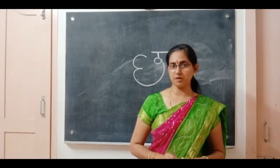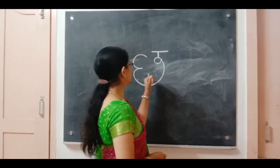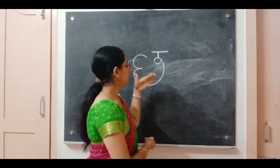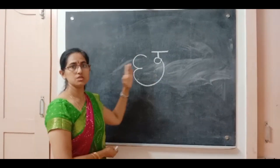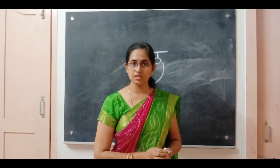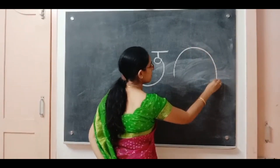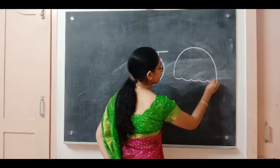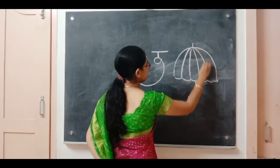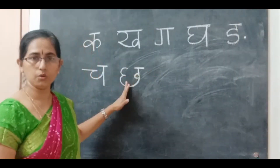Hi babies, your Nina mom here! Today we are going to do the letter cha — this is the second one from the cha side. Say it with a little stress: cha, cha. The word is chhatri, which means umbrella. Cha — say chhatri!